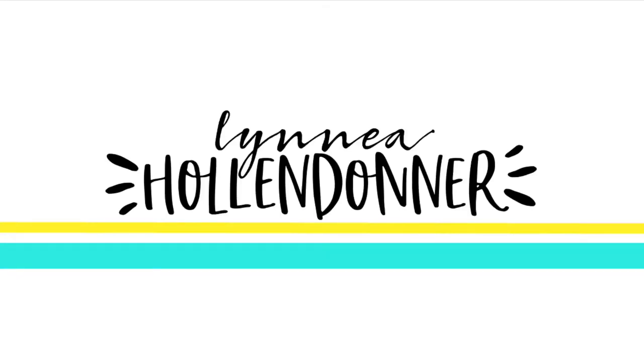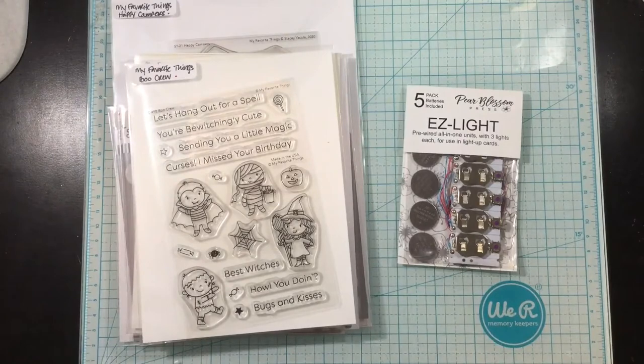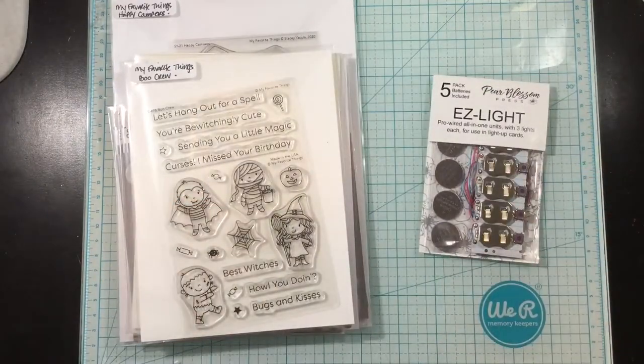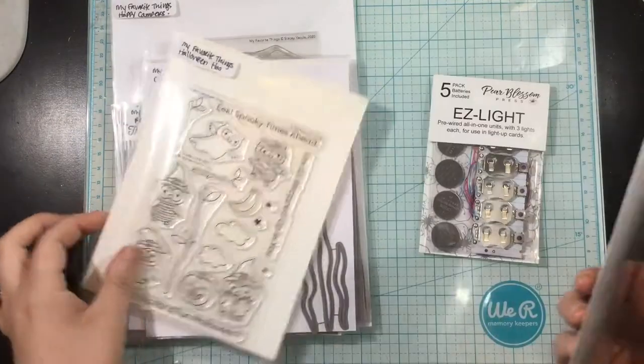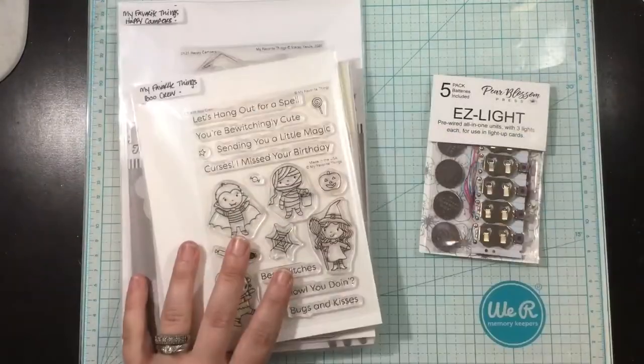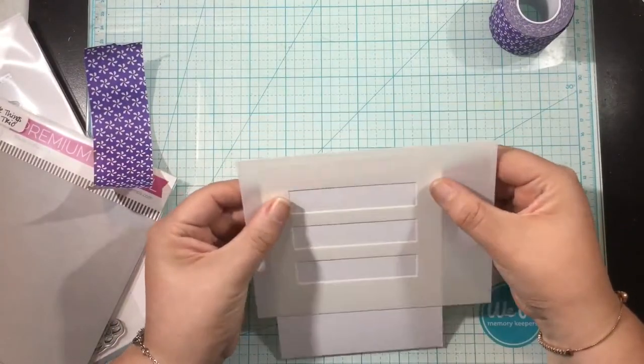Hey there everybody, it's Linnea and I'm here today with a video for the Pear Blossom Press and My Favorite Things collaboration. I'm going to be using the Easy Lights from Pear Blossom Press along with some of the items from the latest My Favorite Things release. I'm going to make two cards, one that is more autumn themed and one that is Halloween themed. Definitely tell me which one is your favorite.